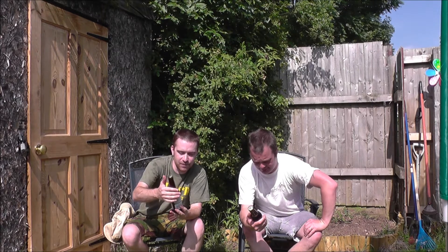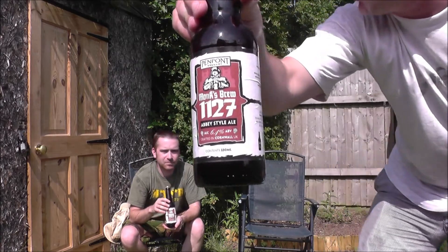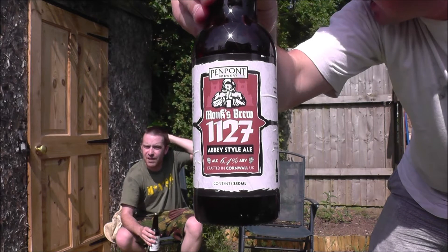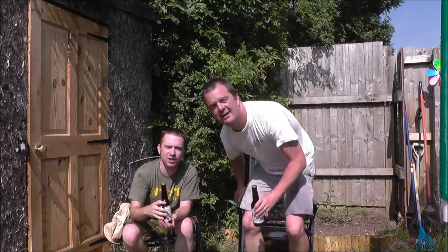We've got a beer from my homeland. I'm a Cornishman, as some of you may have spotted. This is Monk's Brew 1127, Abbey style ale from Pempont Brewery. Where's Pempont? It's in Cornwall — Launceston. Depends on where you are from in Cornwall, how you pronounce that word. But the key thing is it's Cornish and that's a good thing. It means you're going to get good water quality, I think.